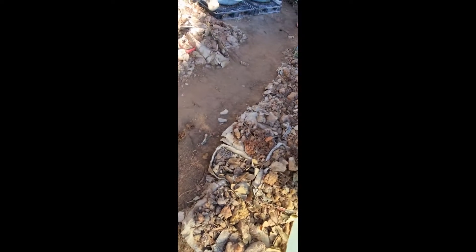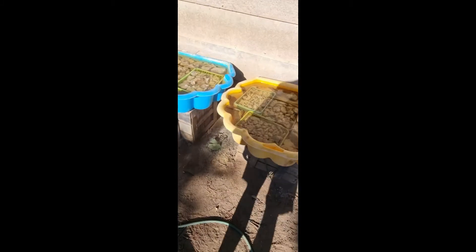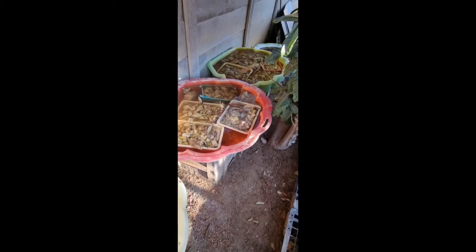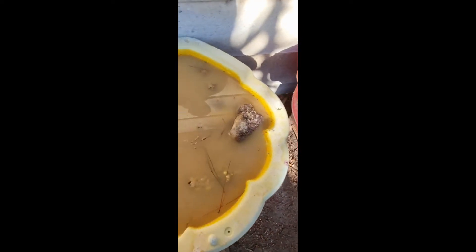Orange river crystals — more that we haven't even packed yet — more spirit quartz. We've got these kids' paddling pools: one, two, three, four, five, six, seven, eight of them. The one on the end is bicarbonate of soda, because the crystals can go a bit yellow in the oxalic, so we put them into bicarb and they'll shine up nicely.